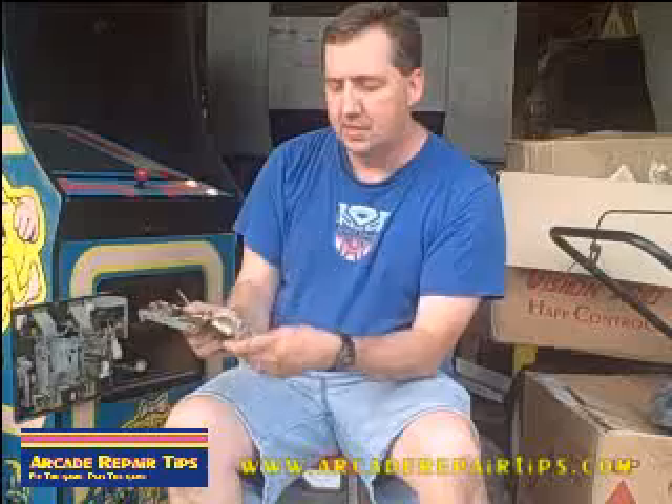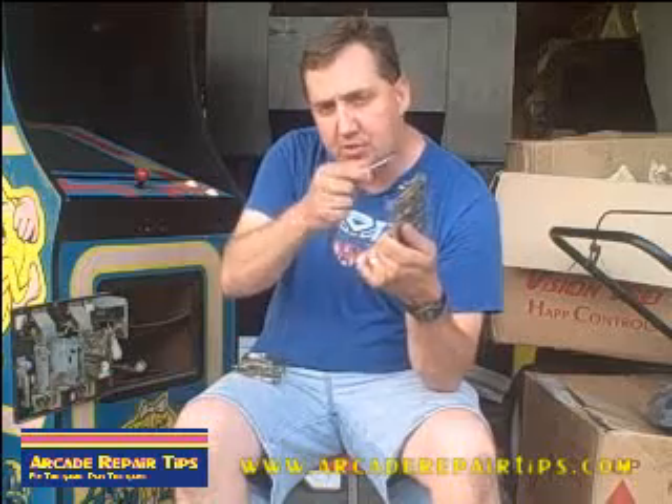We also have a couple other mechs that I want to show you. This looks the same, but on the cradle is a D — there's no marks on this cradle, but on this one there's a D. The D stands for double, which means this one will take quarters or tokens. Look for that. If you have one that has a D on it, it should take a quarter or token if you adjust it right.